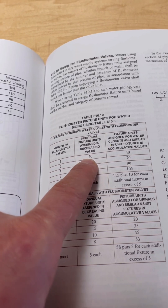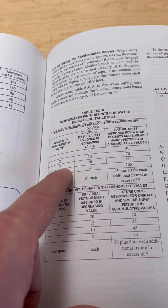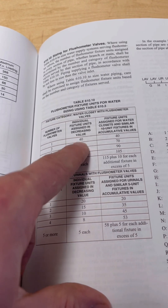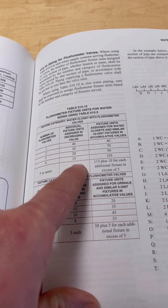If you have two flushometers, the first one is 40 and the second is 30. If you have three, it goes 40, 30, 20. Four goes 40, 30, 20, 15. And five or more are each 10. So it always follows the sequence 40, 30, 20, 15, 10.